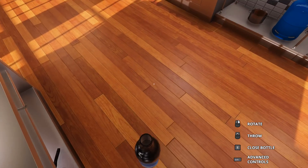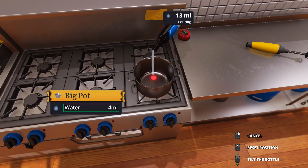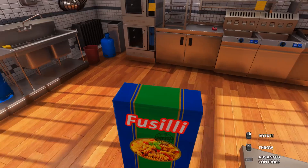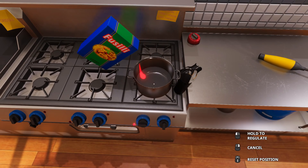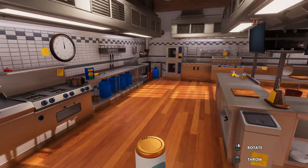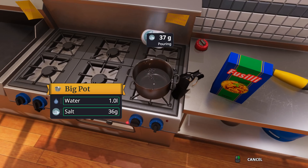Let's go ahead and get a pot, put that down, and get the water going. Go ahead and pour as much as you want, just go with what you feel — I'm gonna get the whole thing in there. Now something very important: you gotta add some salt. Once you add salt the water is gonna boil a lot faster, so just go ahead and get the salt in there, as much as you need.